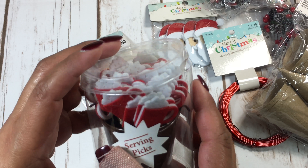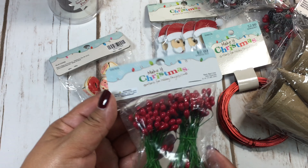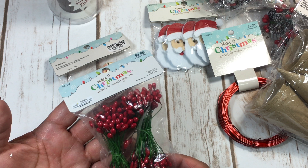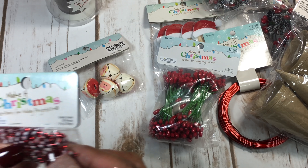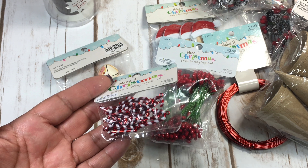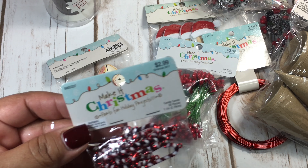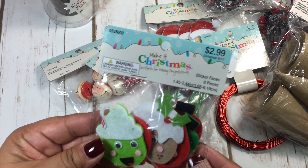I figured I could use them throughout the years. I also picked up these red berries — you can use them in flowers or Christmas decor for cards. And I got these cute little mini candy canes; I think there are about 20 pieces, so they'd be cute on a project.